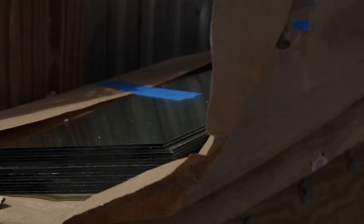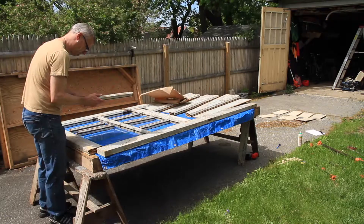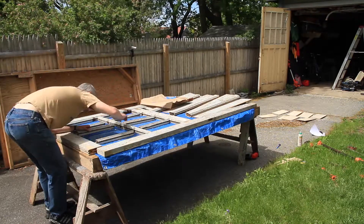The glass panels had long since broken out and been replaced with plywood. I figured this was a good time to fix that as well.